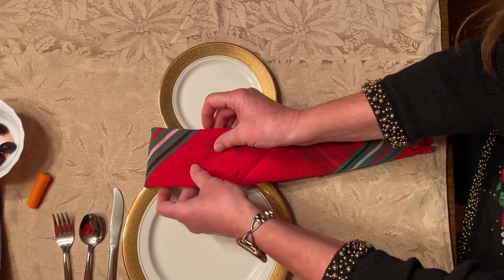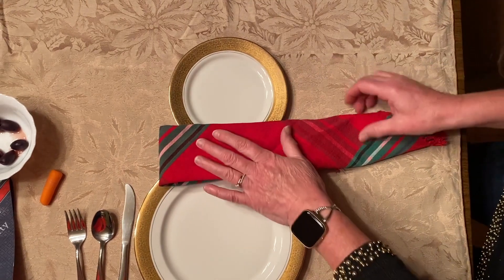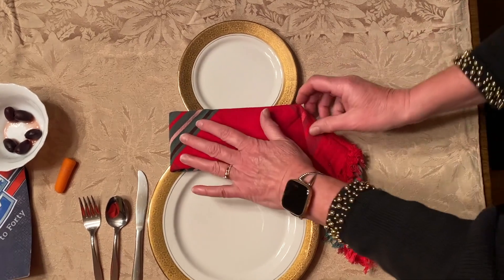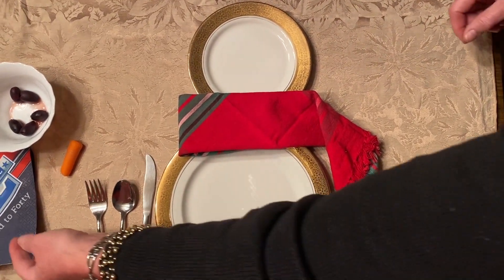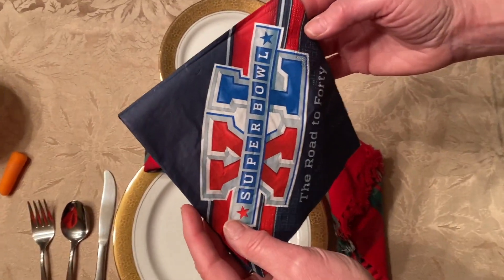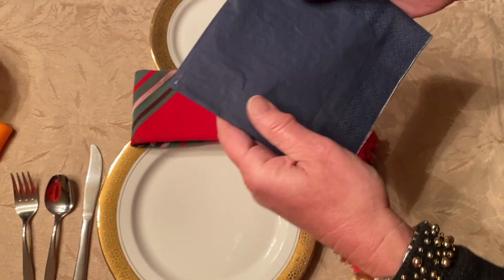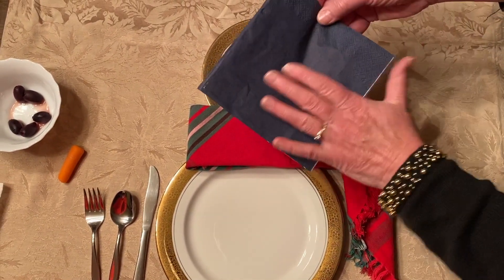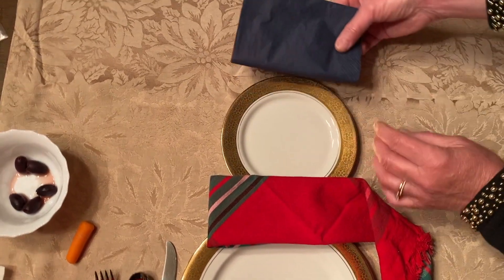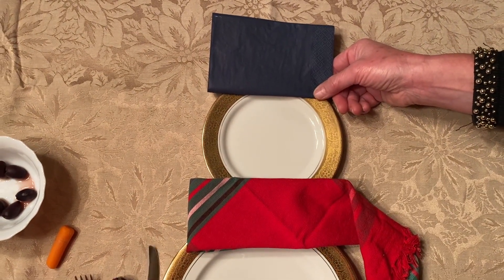I am going to double it and then double this, and we are going to fold this under. And when I turn it over, I am just going to hide the little fringes underneath. And then I am going to fold this over so it looks kind of like a scarf. And I am going to take my old napkin and place it on the dark side on top of our cake plate.